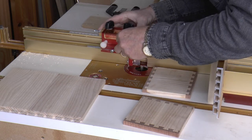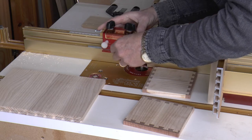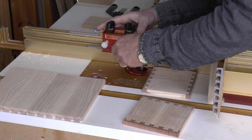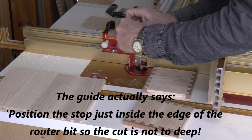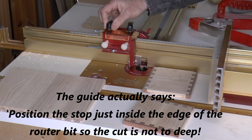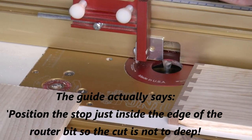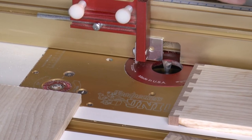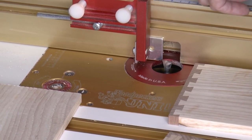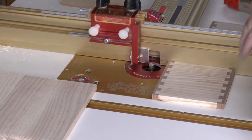The manual says to pop the positioner so it's just about level with the edge of the router bit — I hope you can see that, I'll try and zoom in for you. This can take a couple of attempts to get it at the right depth, so we'll do that now.